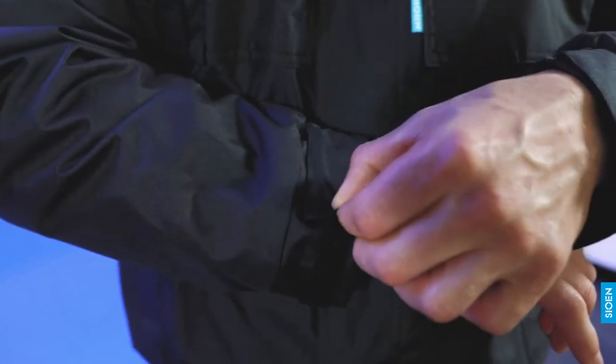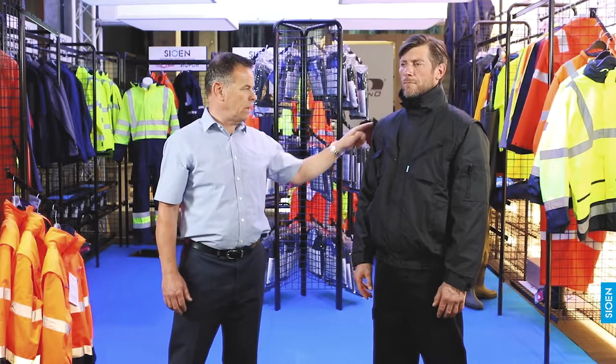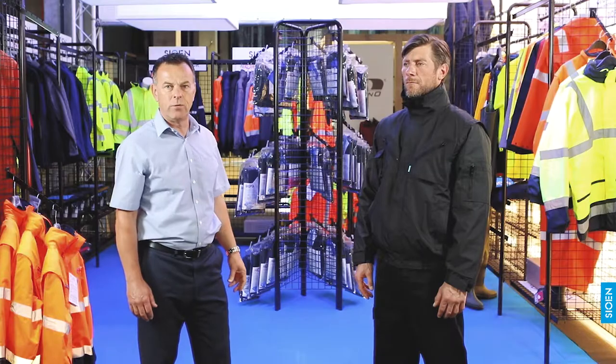Touch and close fastening on elasticated wrists, and you have an elasticated waistband. The sleeves are detachable, and on the inside you have a liner which is a fleece liner, which is also detachable.